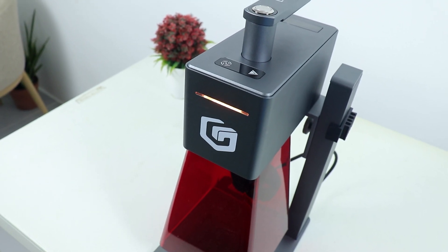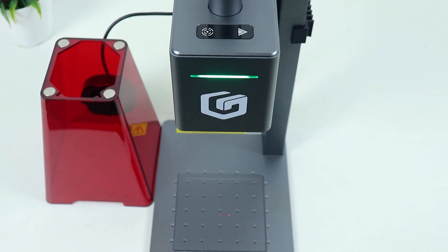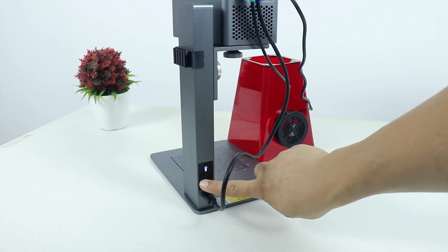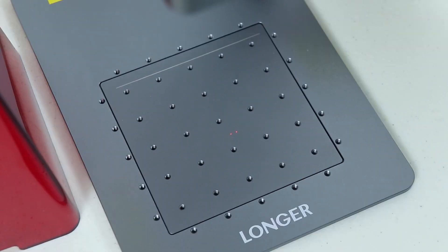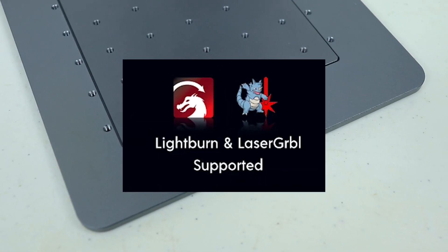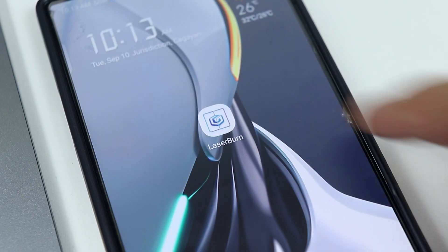Once activated, you'll see some lights. Then press this button to focus the laser. Adjust the laser focus using the up or down button on the back of the device. Ensure the two laser dots converge in the center, creating a single focused beam, and the laser engraver is ready to go. The Longer Nano Pro is the first portable laser engraver that works directly with LightBurn and LaserGRBL software for PC or laptop.